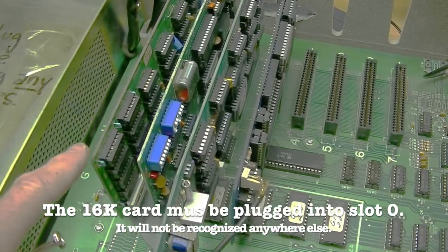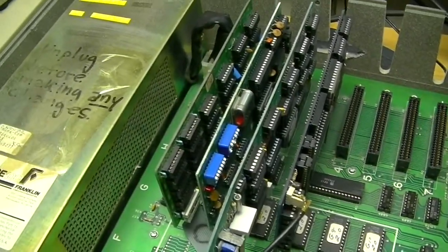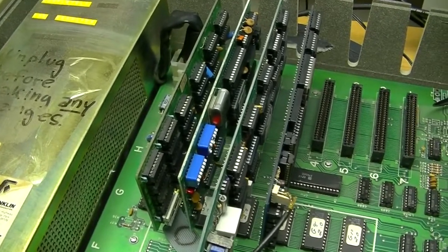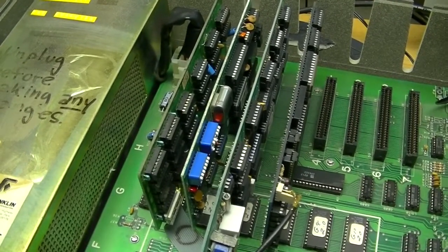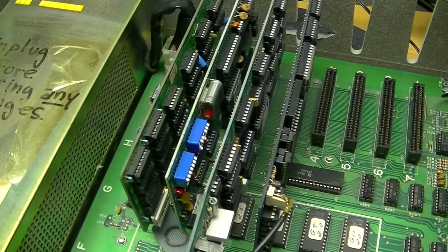I've reinstalled the 16K card. You cannot test it by reading the ROM on it because there is no ROM on it, and there is no ROM space for slot 0. The easiest way to test it is to boot ProDOS. ProDOS requires 64K, and if it hangs, then the 16K card is probably bad.